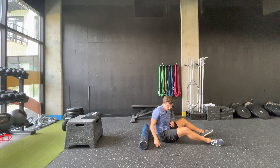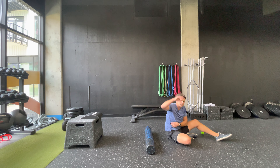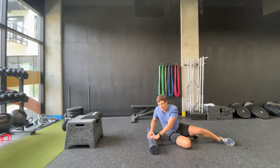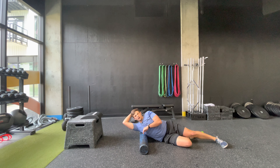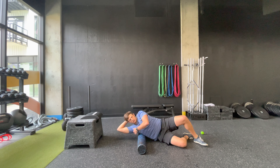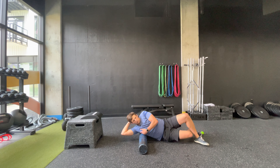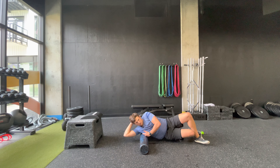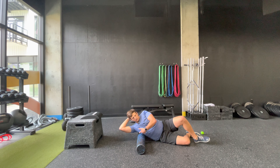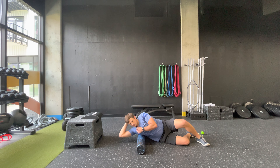Next we're going to move on to using the foam roller to work on our lats — a big muscle that comes all the way underneath our shoulder to our lower back. You're going to lie on your side with your hand up on your head and roll nice and slow. The more weight you can put on it by getting up on your toes the better.